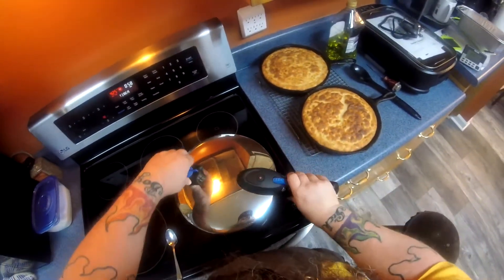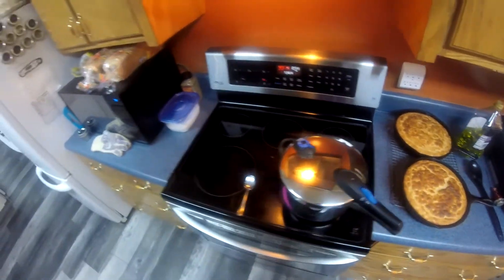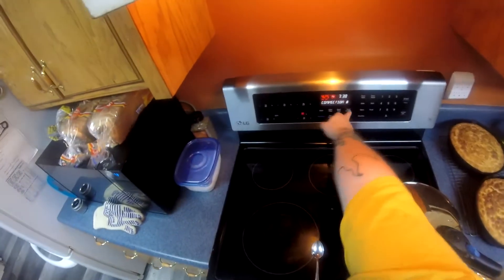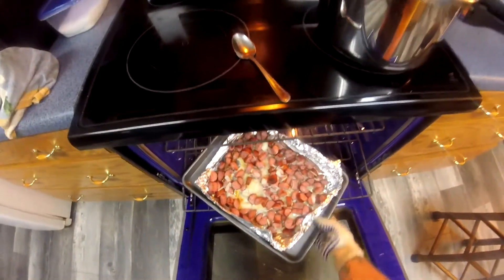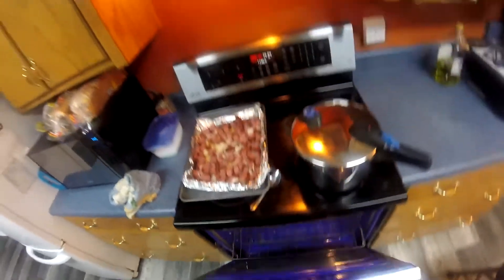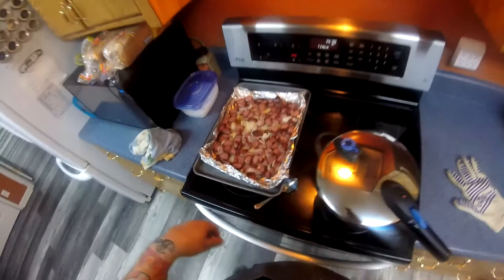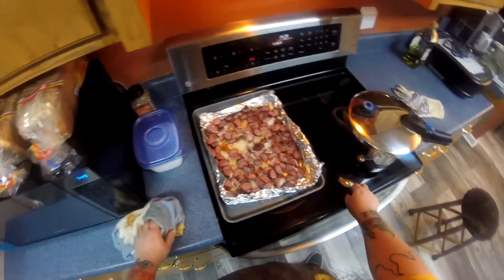We'll be ready to start. Once that comes up to temperature we'll turn the heat off. If you want to check on your sausage and onions, it's probably been about 20 minutes or so — check them, see if they've got color on them, see if they've got enough caramelization. If you're happy with them go ahead and pull them out.